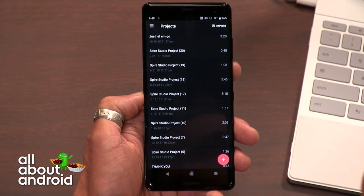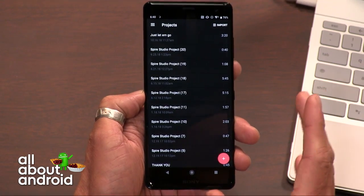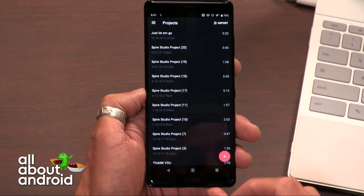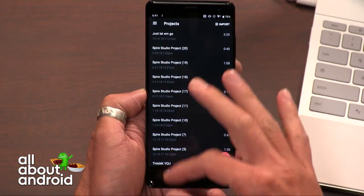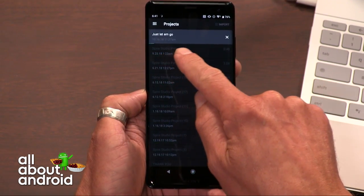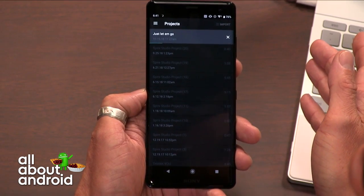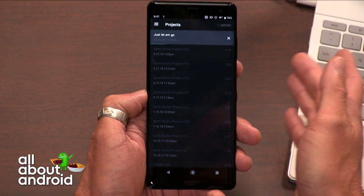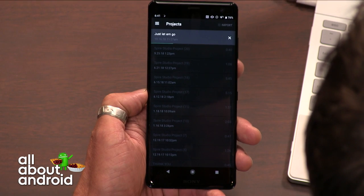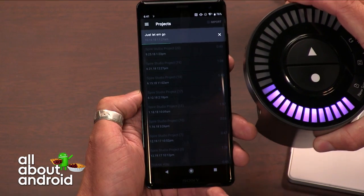The user interface — you can definitely tell — I've used the iOS version of this on an iPad in order to use the Spire Studio. The UI on this is definitely a little bit different, but you can see these are all the songs that are stored on the hard drive right now. In order to actually get into one, it needs to kind of load it over, and it takes a while because these are eight solid tracks of audio that it's bringing over.